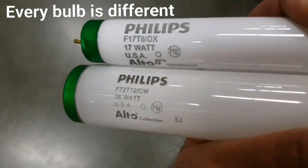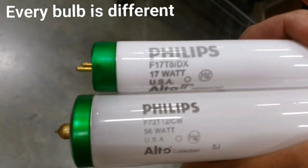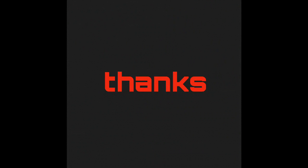And every bulb is different, as you can see here — there, there, and there.